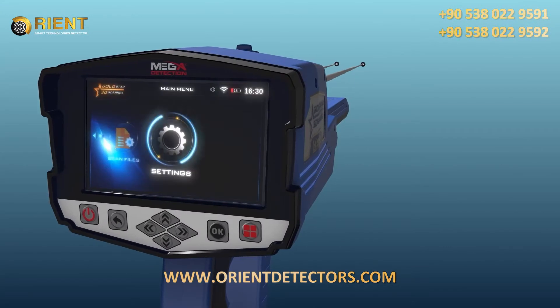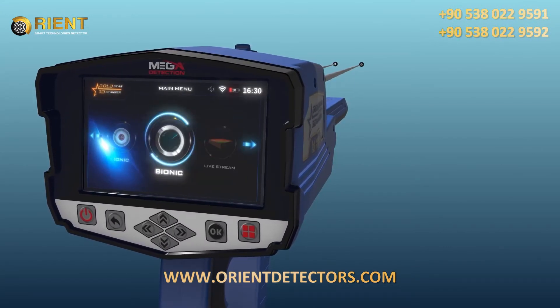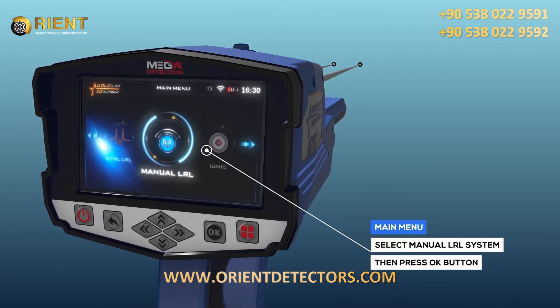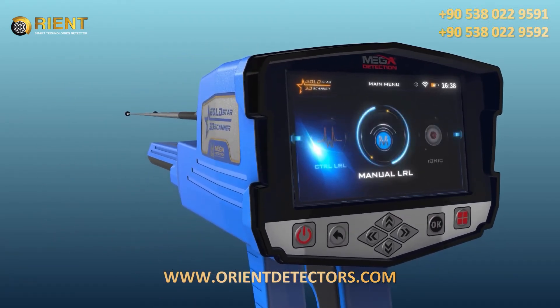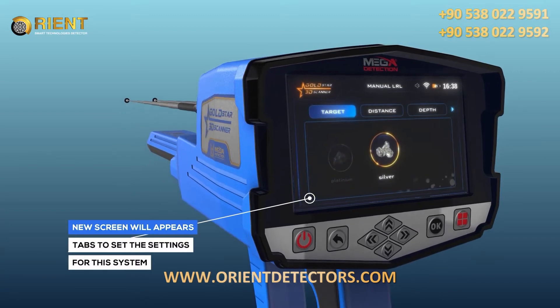To start the manual long-range locator system, select this system from the main menu and then press the OK button. After system selection, a screen will appear which includes a couple of tabs to set the settings for the system.